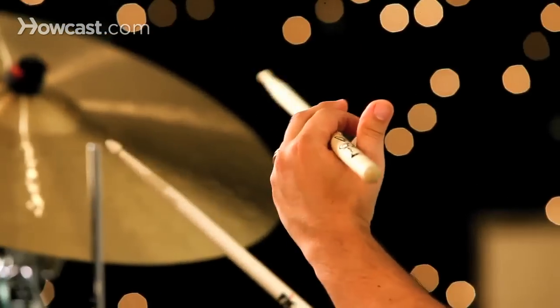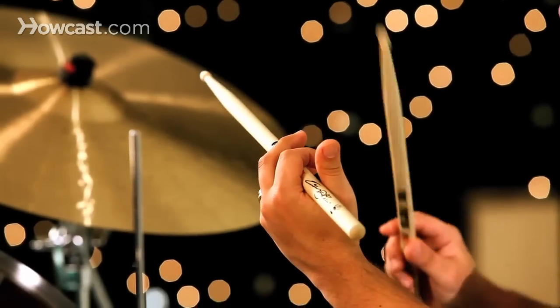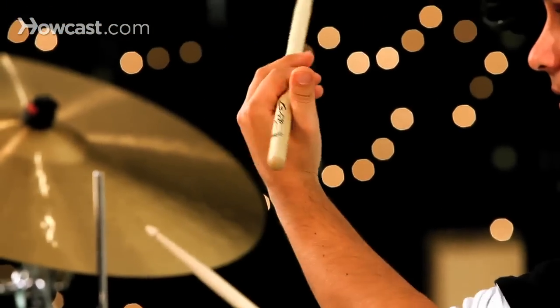Whereas traditional grip — and you may have seen it — the weaker hand, or the left hand depending on what type of drummer you are, is holding the stick in this way.